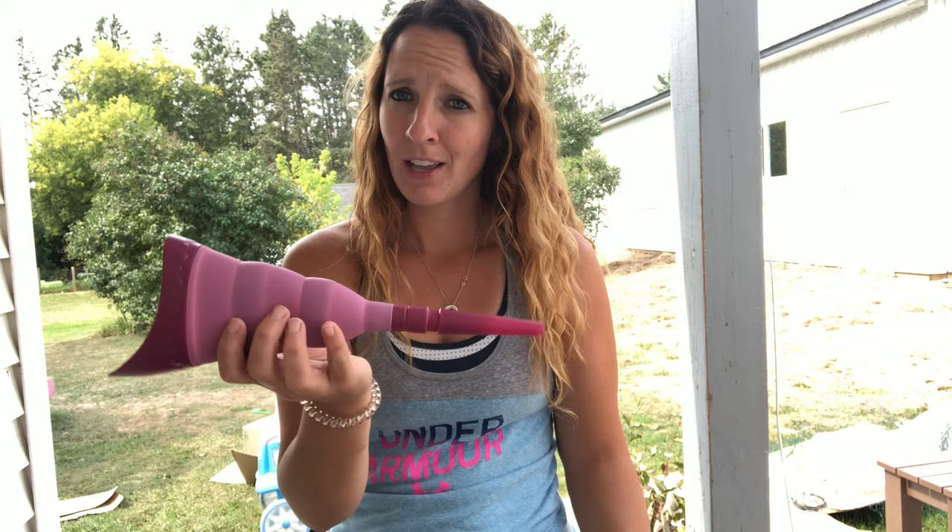This is perfect for someone who is going on a long road trip where there aren't going to be a lot of rest stops, or even if you're going camping and there aren't going to be any bathrooms available, or if you're going somewhere secluded. This does come in multiple different colors — you can do blue, orange, pink, purple, black, or yellow — so if you have a favorite color, you can choose which one is best for you.